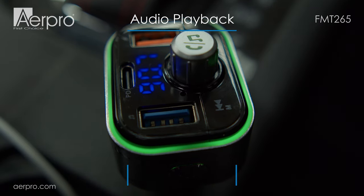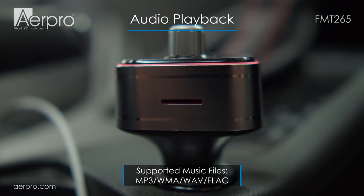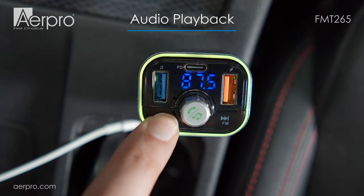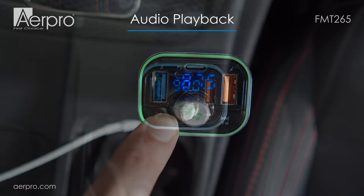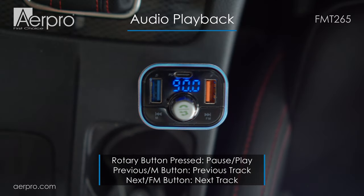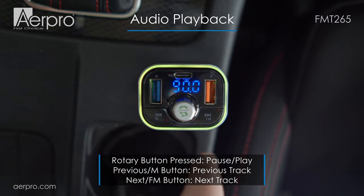The FMT265 supports Bluetooth, USB, and micro SD card music playback. You can switch between Bluetooth, USB, and micro SD card when installed by long pressing the previous track button. While music is playing, you can play or pause, skip a song, or go back by using the buttons on the FMT265.